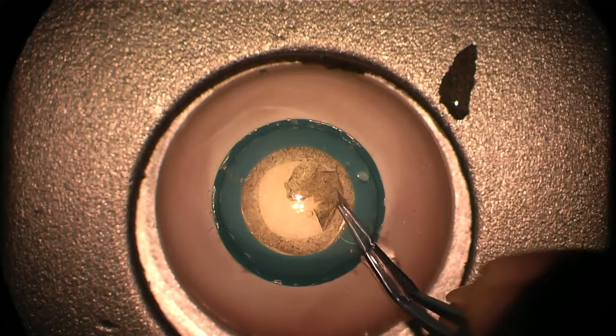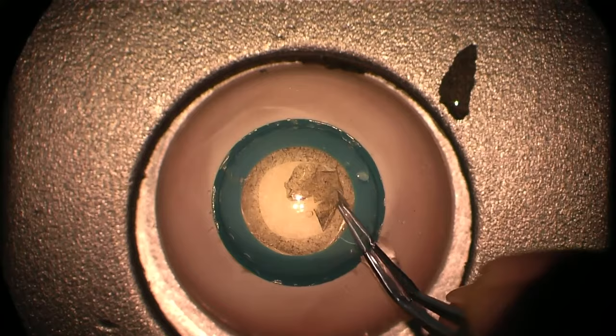Finally, just leading the rhexis round to complete a 360-degree tear.